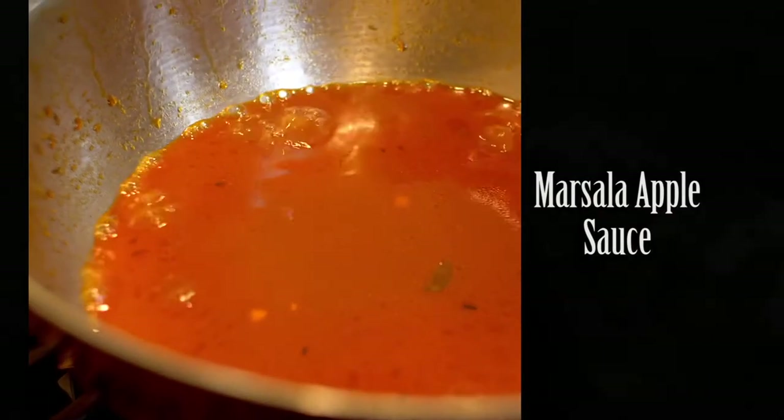If you know me, you know that I find a sauce for everything. And I have a fantastic sauce to go along with this ham. It's made with Marsala and apple juice — even though many times I call the apple juice 'applesauce,' it's incredible. Let me show you how to make it.